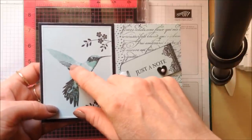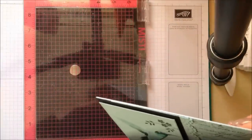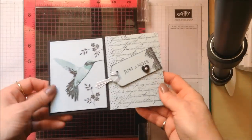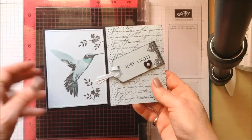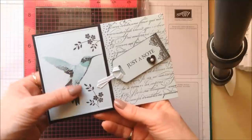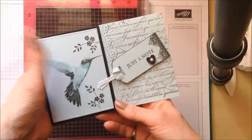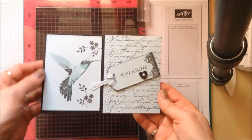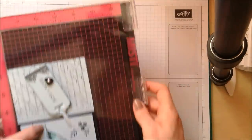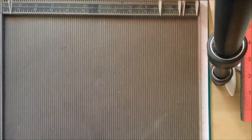I was able to achieve this with some real precision stamping by using my new MISTI tool. I got this around Christmas and when I made this card yesterday it was the first time I'd actually used it, but it really does work ever so well when you're doing step stamping. If you've got an image made up of three separate parts it's excellent for that, but this one is actually made up of four, so I'm going to show you how to put together one of these cards and how to use the MISTI.